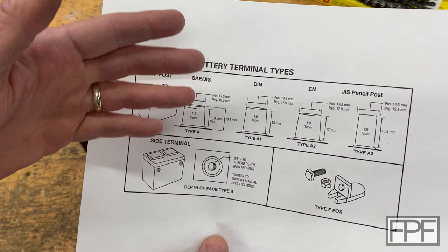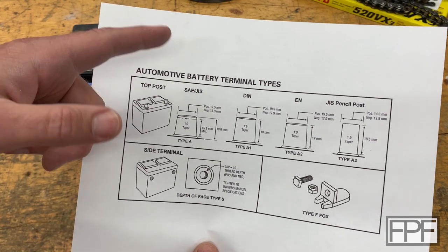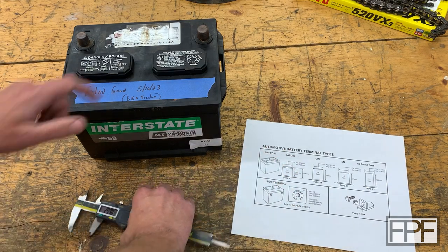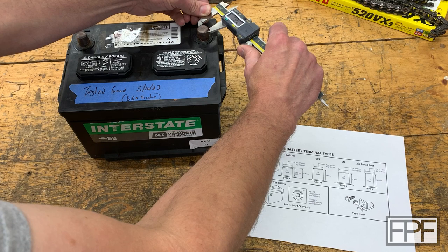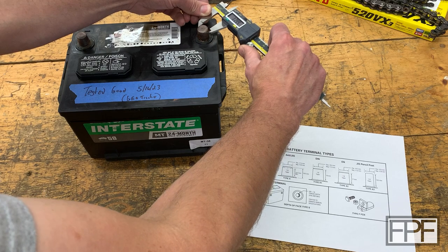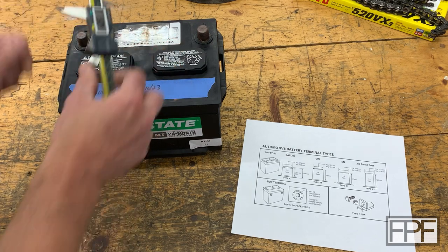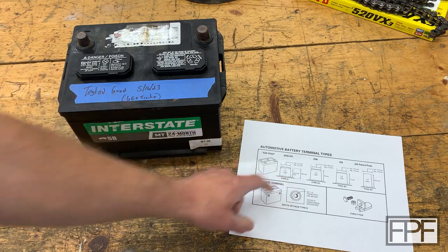We're going to have to do two different ones anyway because I definitely want one in red and one in black. We'll probably put symbols at the top too — a plus and a minus. Let's see if this battery measures within this range. Positive 17.5 millimeters — this is our positive post. I'll try to get right at the top before it rounds off. 17.43. And then the negative one is 15.84, so basically 15.9. So it's definitely this terminal type and we'll work from this diagram for the design.